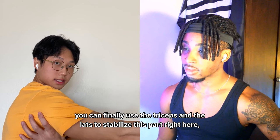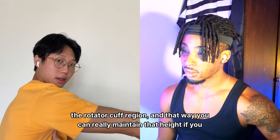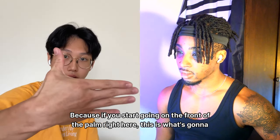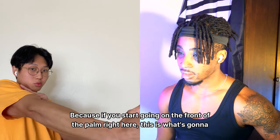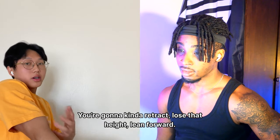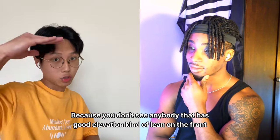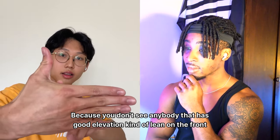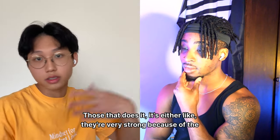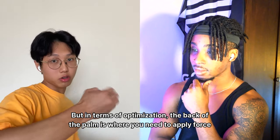The lats help stabilize the rotator cuff region so you can maintain height. If you push from the front of the palm instead, you'll retract, lose height, lean forward, and fall into a dead planche. Nobody with good elevation leans on the front of their palm — it's not optimal. Back of the palm is where you need to apply force.